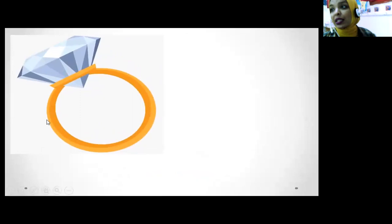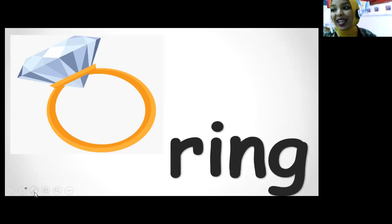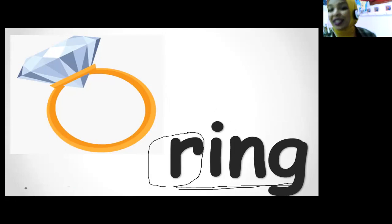And R is for what? What's this? Ring! Yes. Do you know girls can wear this ring? So what's this? Ring. Who can tell me what's this word? Ring! Yes. What's this word? Ring. Ring starts with sound R. Super!